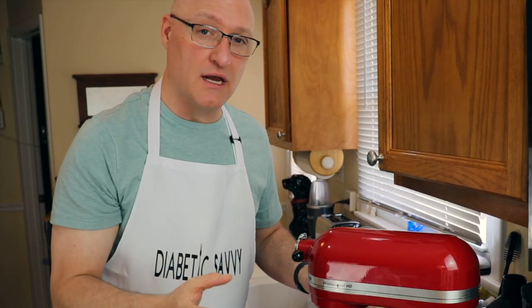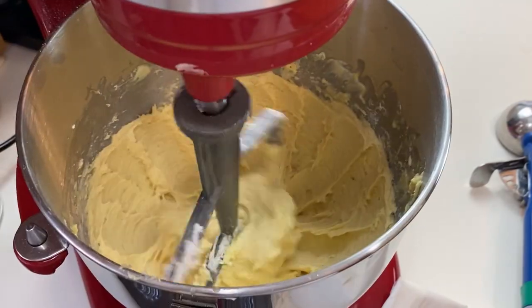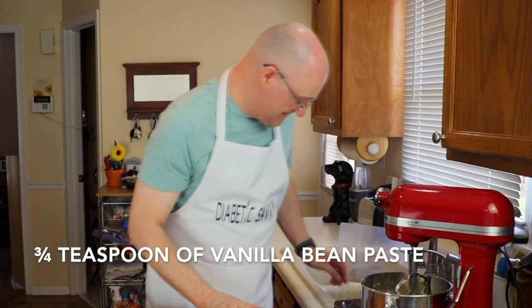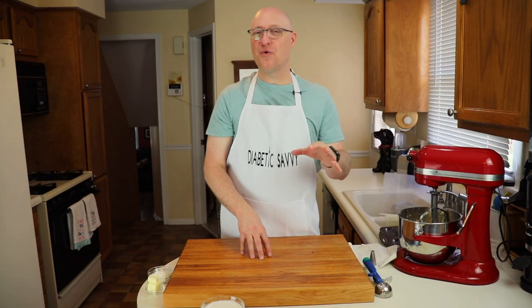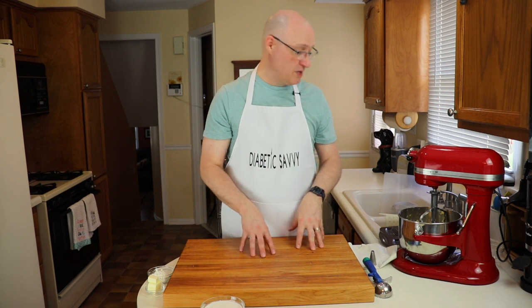Make certain during the last part of mixing that you give the bowl and the paddle a really good scrape just to make sure that you've fully combined all of your ingredients. Now that our batter looks like this, we can add our vanilla. Then we're going to give this one quick mix to blend in all the vanilla and then let our batter rest for 30 minutes. And don't worry, I haven't forgotten about milk.